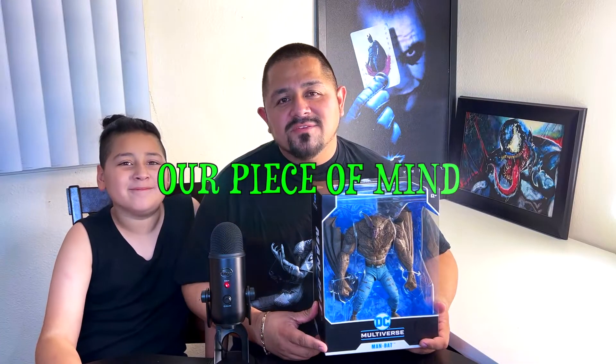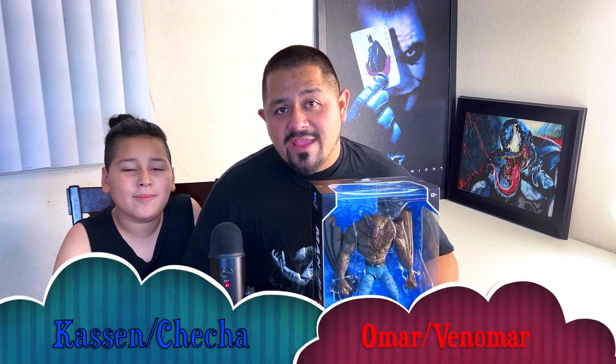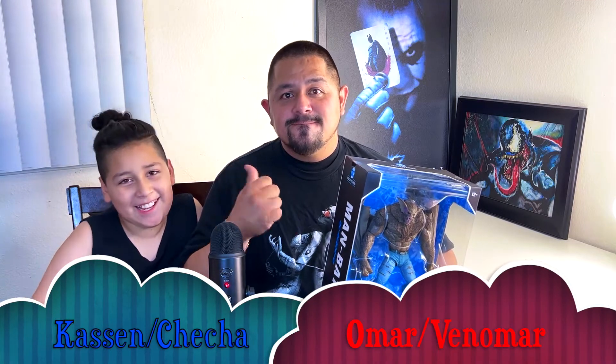Hey everybody, welcome back to our Peace of Mind. My name is Omar aka Venomar and this is Kacen aka Checha.